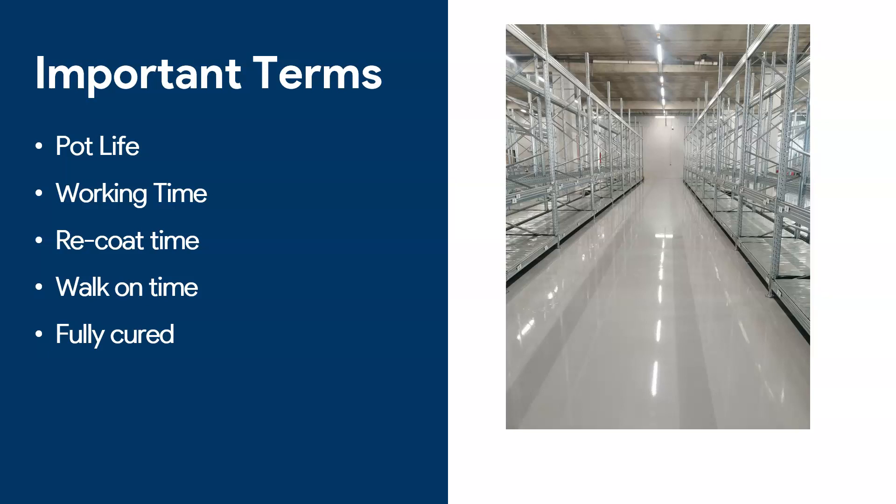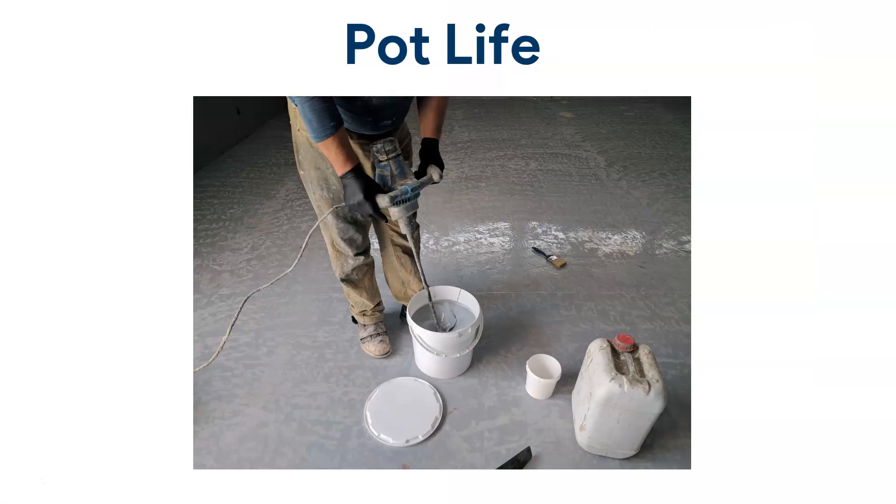There are important terms we need to be aware of before we go on. These are: pot life, working time, re-coat time, walk-on time, and fully cured time. I'll explain what I mean by each one.